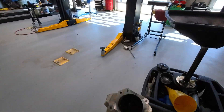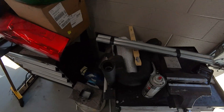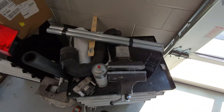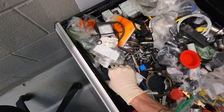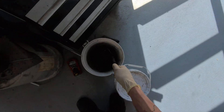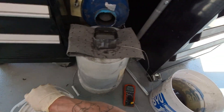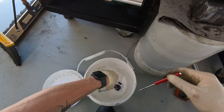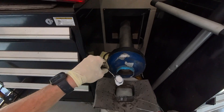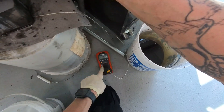So now that we have the valve out, this is where the magic happens with the caustic soda. You also want a nylon brush for this. I take this little bolt here to just hold the blades open. I have a bucket of clean water here — just plain water with a previous EGR cleaning in it. So take the caustic soda and use a screwdriver to stir — put the caustic soda in there.